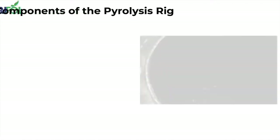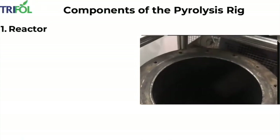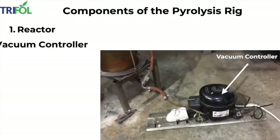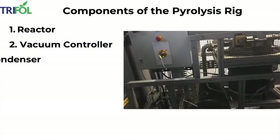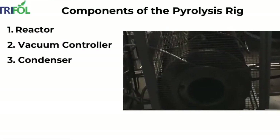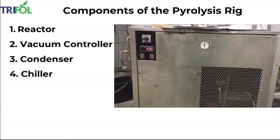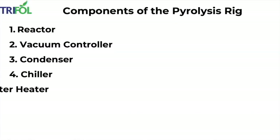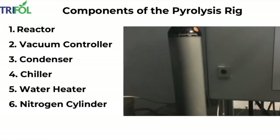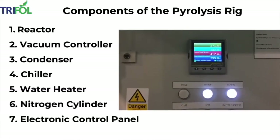Components of the pyrolysis rig: Reactor, Vacuum controller, Condenser, Chiller, Water heater, Nitrogen cylinder, Electric control panel, and Safety valve.